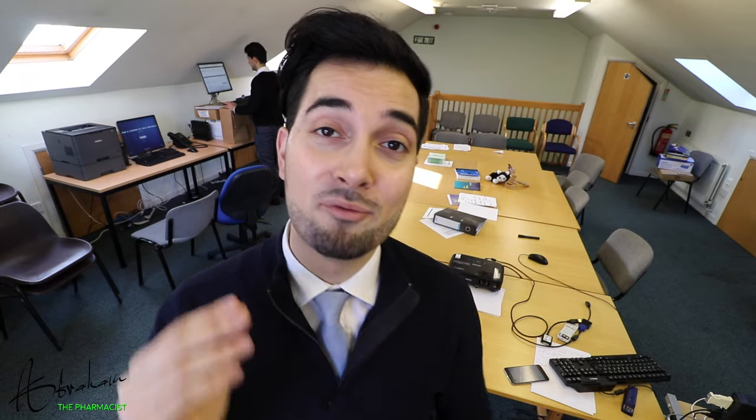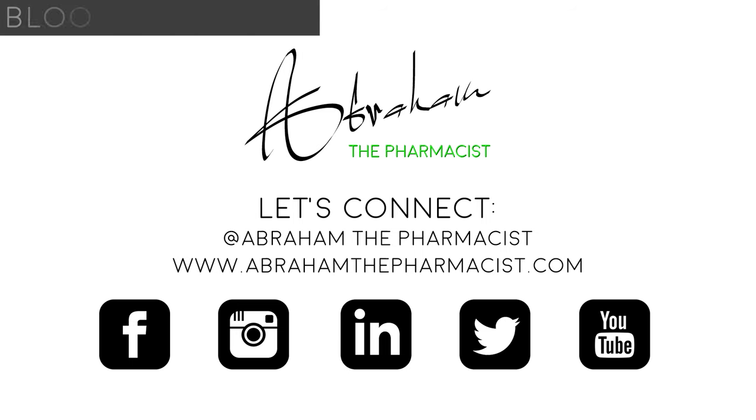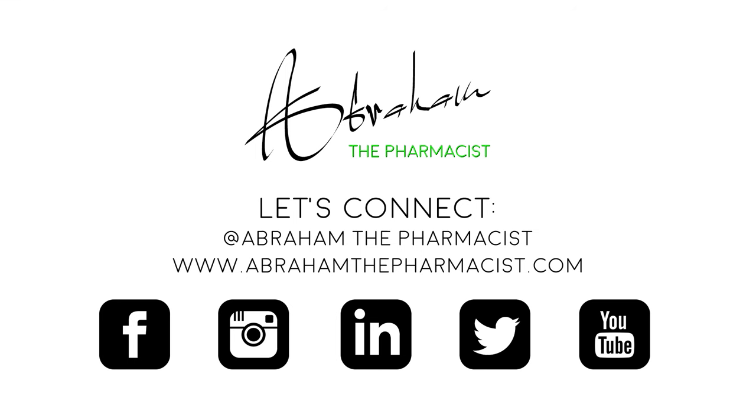Always read the information leaflet that comes with your medicines, and if you have any questions ask your pharmacist, nurse practitioner or doctor. You're now a topical steroid pro! Let me know in the comments which tips you never knew about, and if you found the video helpful please hit that like button and subscribe to stay up to date with new weekly videos.